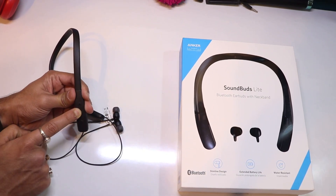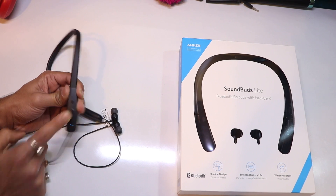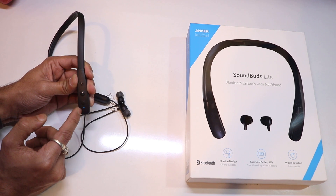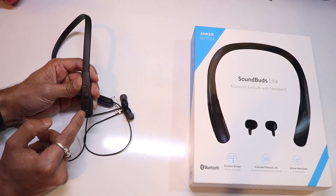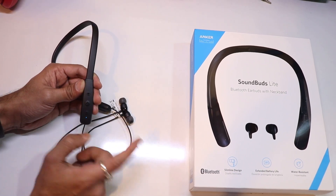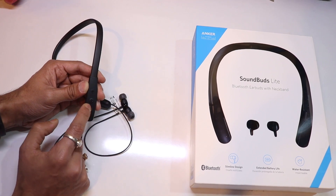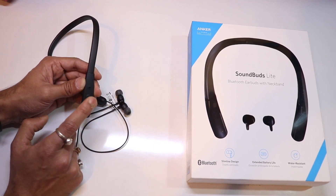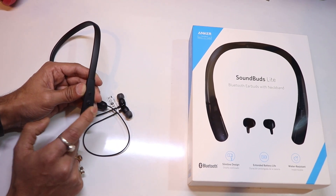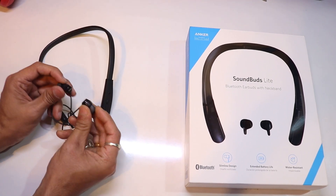When you switch it on, a blue light blinks, and when you switch it off, a red light blinks. This one has a plus-minus button, meaning volume up and volume down. You can also receive calls from the middle button. The Bluetooth button handles all options — call receive, call disconnect — each and every option you can do from here.